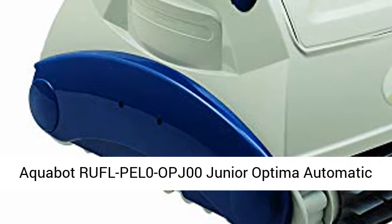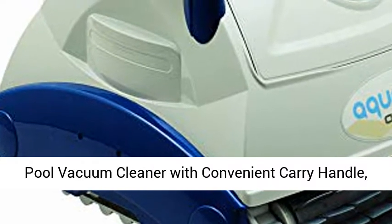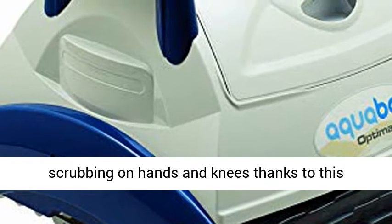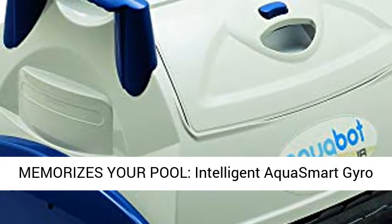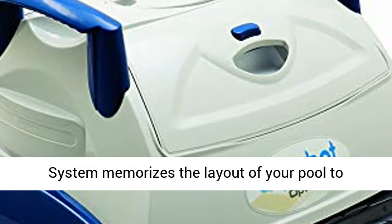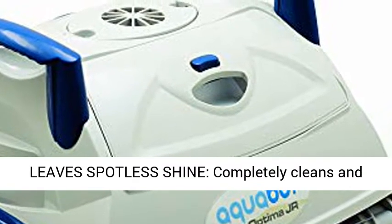Aquabar Junior Optima Automatic Intelligent Robot Universal In-Ground Swimming Pool Vacuum Cleaner with Convenient Carry Handle. Gone are the days of scrubbing on hands and knees thanks to this automatic intelligent robotic pool cleaner. The Intelligent AquaSmart Gyro System memorizes the layout of your pool to minimize cleaning time and maximize efficiency.